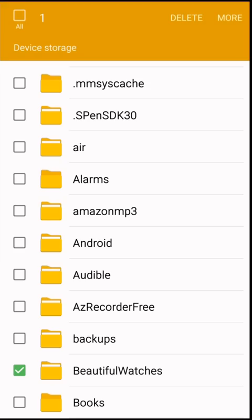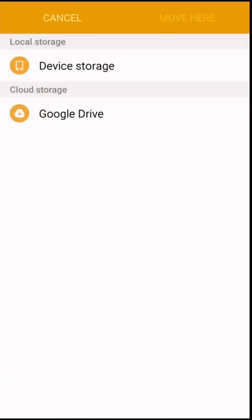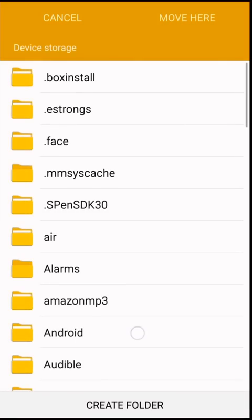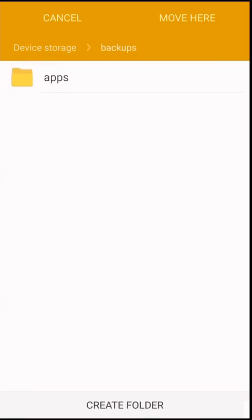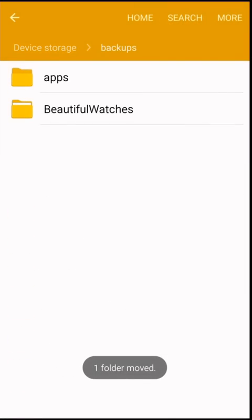Let me show you here. I'm going to move this folder to the backdrop. So I took the Beautiful Watches folder out and moved it there, so it's no longer in the main directory.